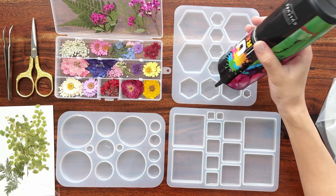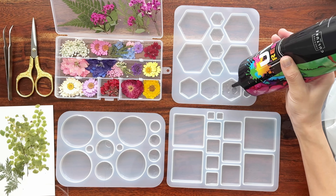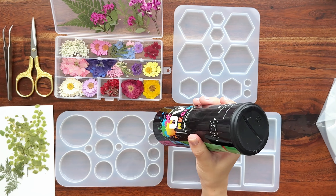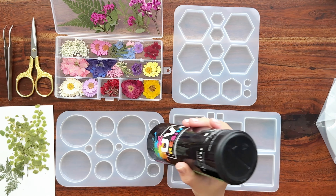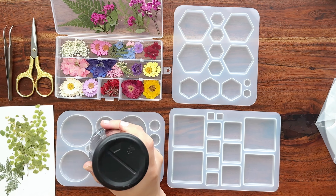Making these pendants layer by layer will prevent a lot of bubbles from forming and also it'll allow the resin to cure a little bit faster. If your resin layer is very thick, it can take a very very long time for the UV lamp to get it to cure. So I do recommend going thin just so the process is a little bit faster.